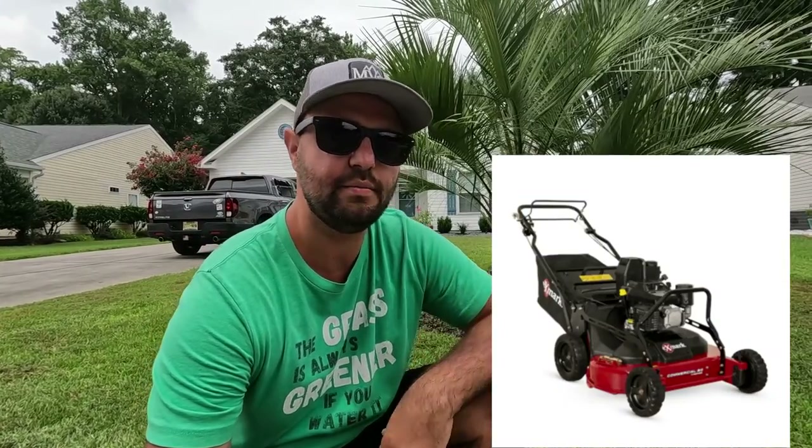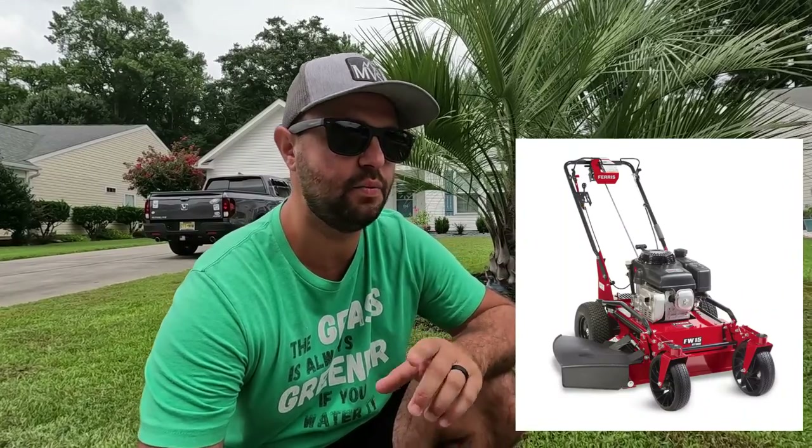There you guys have it — that is the Exmark Metro. It is a 36-inch cut; I forgot to mention that earlier. The 36-inch is very popular for a commercial walk-behind mower because it's easy to get in and out of gates for backyards. They do make a 30-inch walk-behind as well — Exmark does make a 30-inch walk-behind — and there is another mower brand out there that makes a 30-inch walk-behind as well.